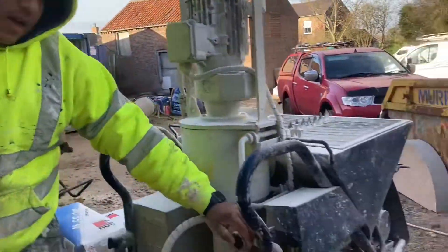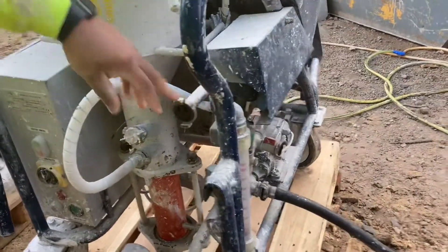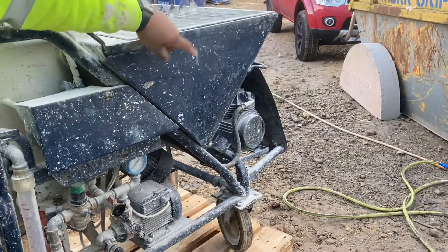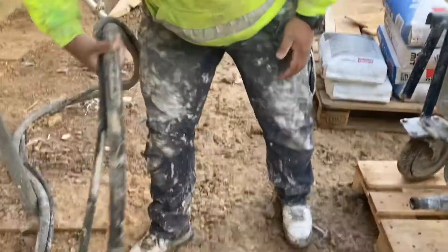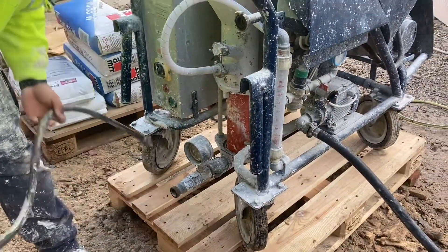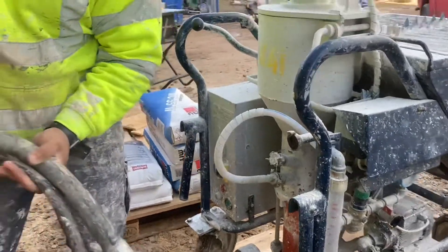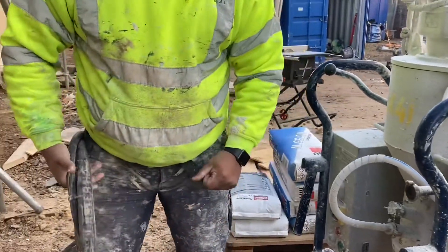Here we've got the air outlet — this is connected to the compressor which is at the back of the machine there. When that's on and you open the gun up, the air comes from there to this and it goes into these pipes. So that's it — material pipe there, the gear goes through there, the air comes through there, and it gets pushed along here. You tack them together rather than having two loose pipes all over the shop.